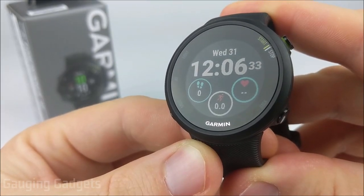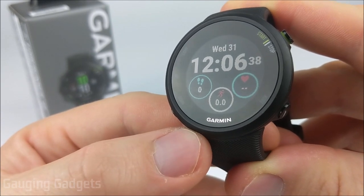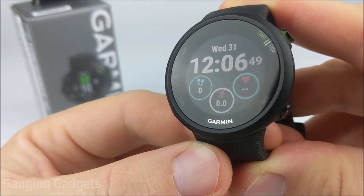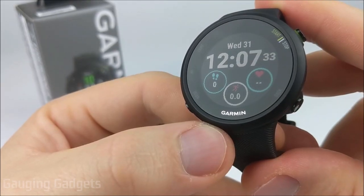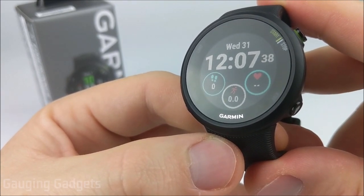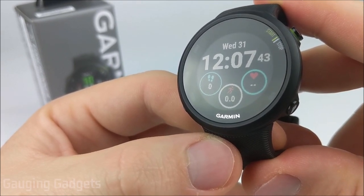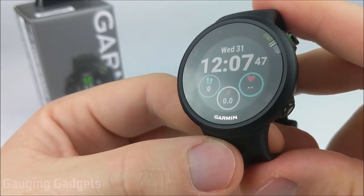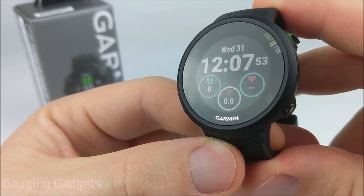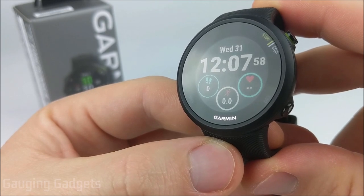Currently, the Garmin Forerunner 45 is available in two different sizes: a 39 millimeter watch face and a 42 millimeter watch face. Both cost $199 on Amazon, so if this video helps you, please support me by using the link in the description. I've done several tutorials on this watch, so if you have any questions about setting it up or customizations, check the description. I've also done a very in-depth comparison between the 45 and the Garmin Forerunner 245, so if you're trying to decide between those two watches, I recommend watching the video below.